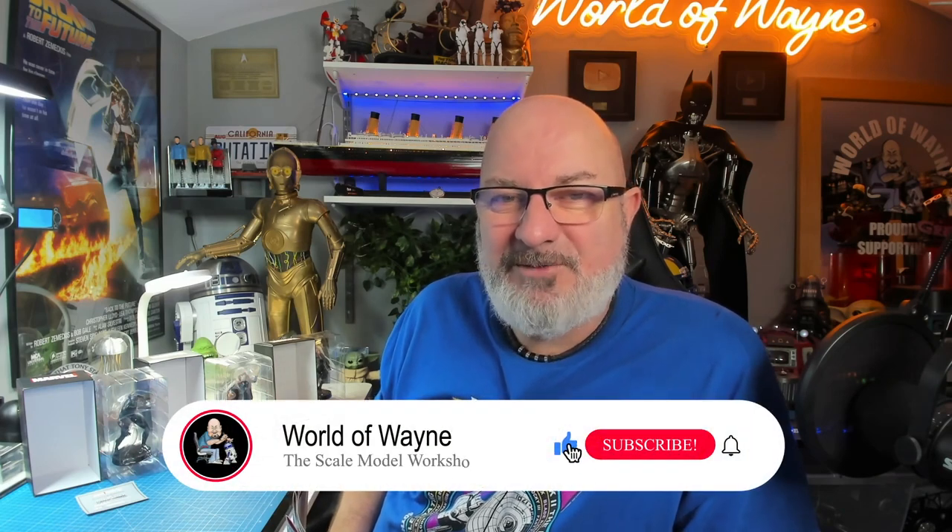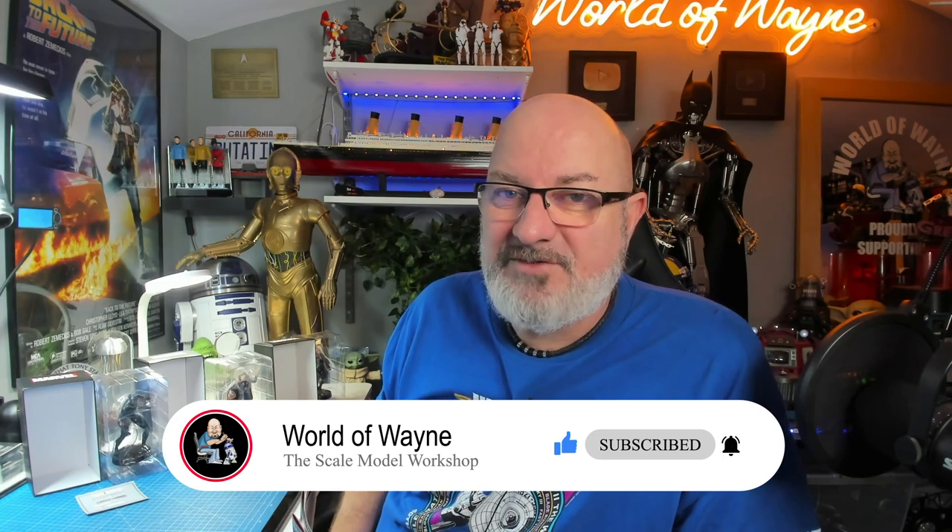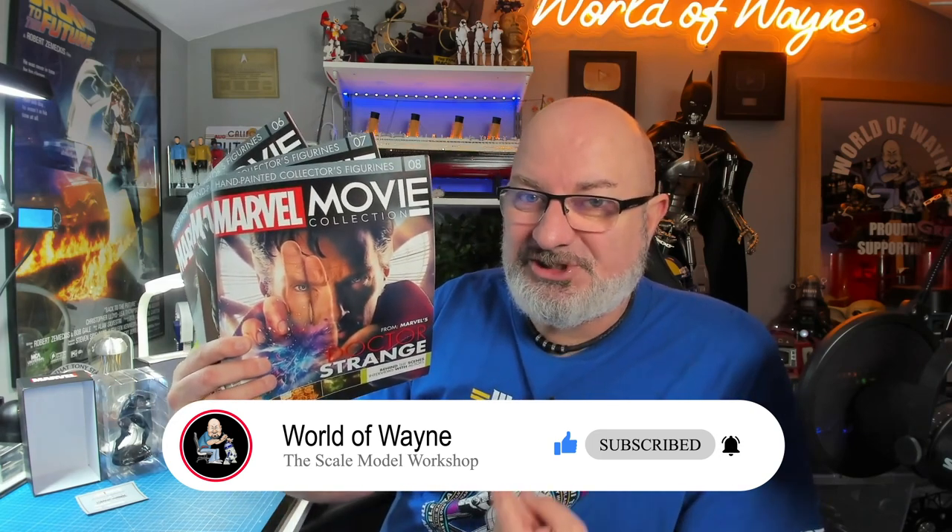Hi all, welcome to the channel, welcome to my world. Today I'm going to show you three more figurines for the Fanhome release of the Marvel movie collection.